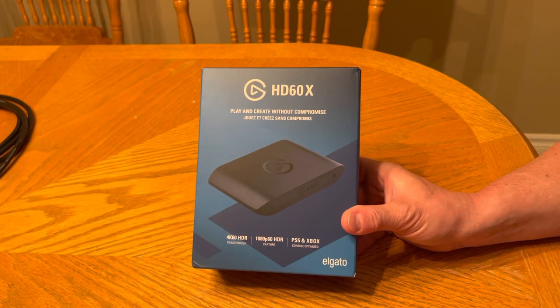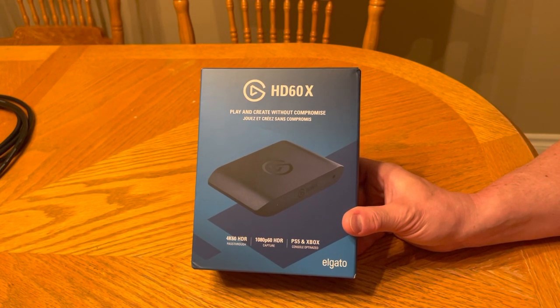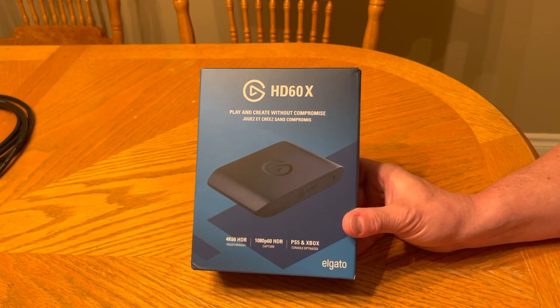Welcome everyone, this is Jim for Jim McSteel Gaming. This is an unboxing of a new device I just bought. It is the Elgato HD60X capture card — play and create without compromise.